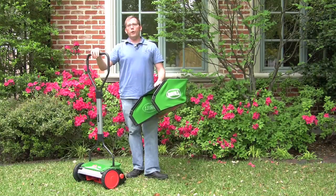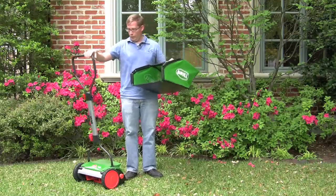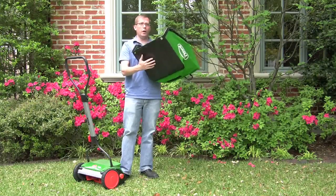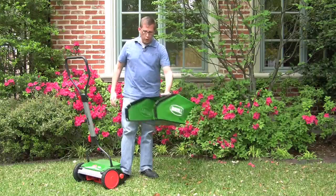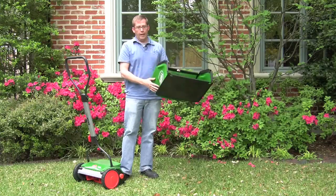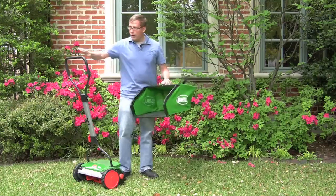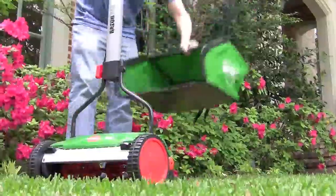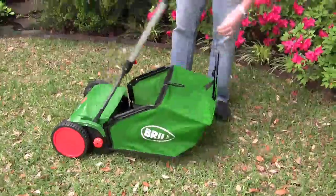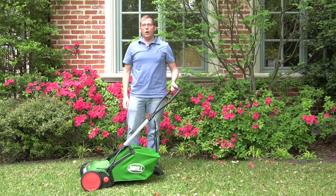The Brill RazorCut 38 push reel mower has an optional grass catcher. The catcher has a plastic bottom that's pretty thick so it can run along the back of the ground, slide easily, and last for quite a while. It's got canvas-style sides, and to attach it you literally just pop it right here on the back, put the handle down a little bit, attach your clip, and you're all done.